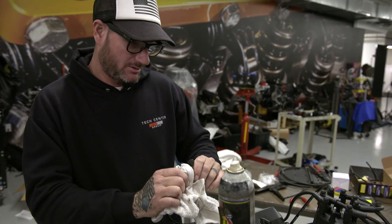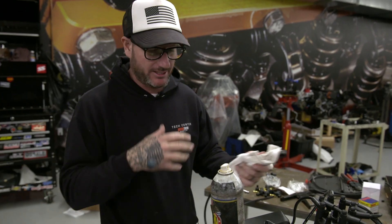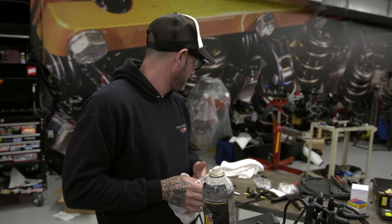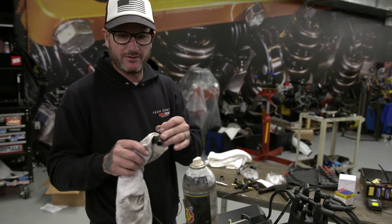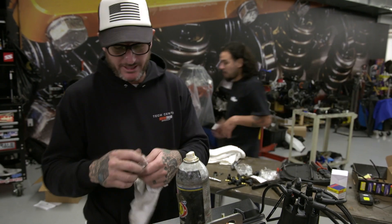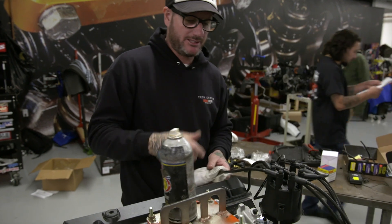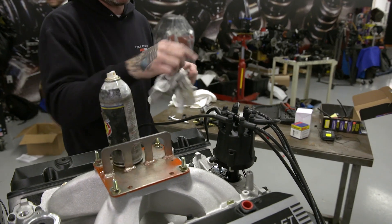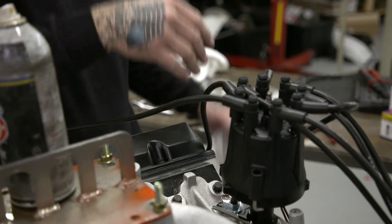We just have a universal spark plug kit here. That way you get all the wires the same length so they all kind of flow together. So you cut one, take your terminal with the special tool, crimp it on there, then put your boot over that. Now that it's pressed on there, it clicks into place. The only thing that's left now is one coil wire. We won't be able to cut that to size until we get the engine in and figure out where we're going to mount our coil.